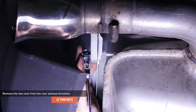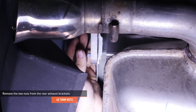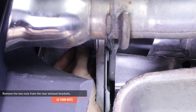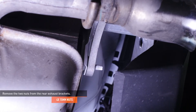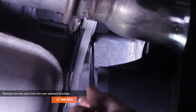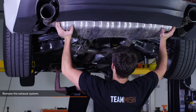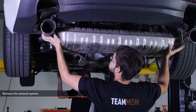Remove the two nuts behind the driver side bumper that secure the rear exhaust bracket to the vehicle's frame, then do the same for the bracket on the passenger side. Lower the exhaust from the vehicle. The exhaust system is long and awkwardly shaped, so it's best to have someone else on hand to help with its removal.